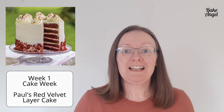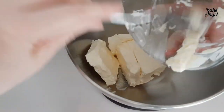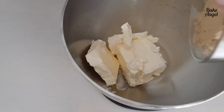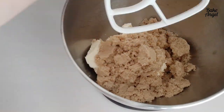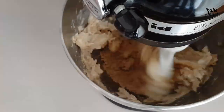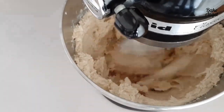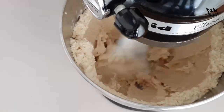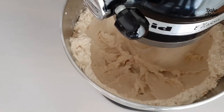Full disclosure: I am using the cake recipe from the Bake-Off website — the exact recipe Paul Hollywood gave the bakers for this week's technical challenge. I'll pop the link in the description below, and I'll also post my amended allergy-friendly version on bakeangel.com.